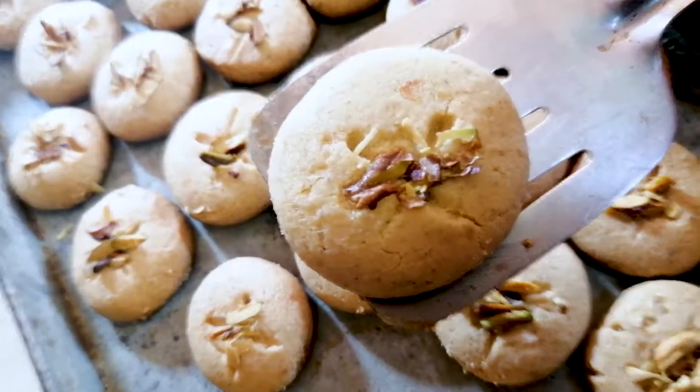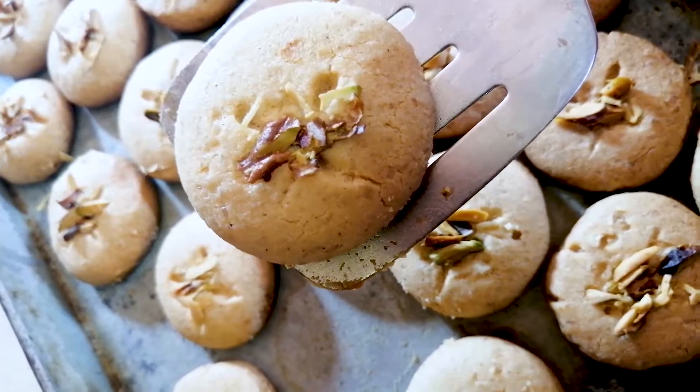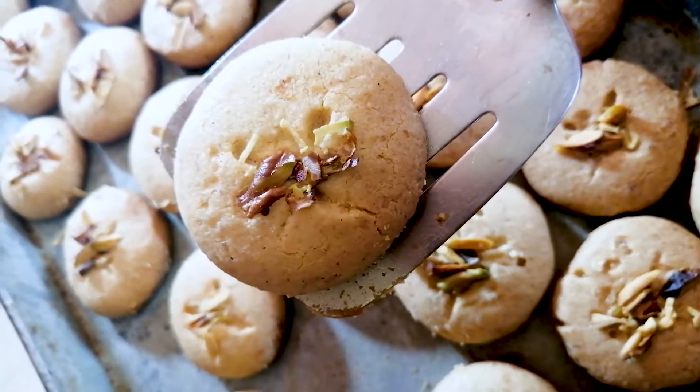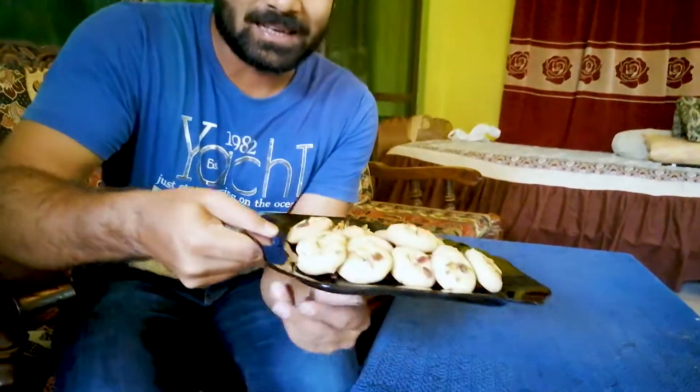We will see you in the next video. The naan khatai is baked and ready. Please subscribe to my channel if you haven't yet — join and subscribe, and click the bell notification so you get updates on new videos.